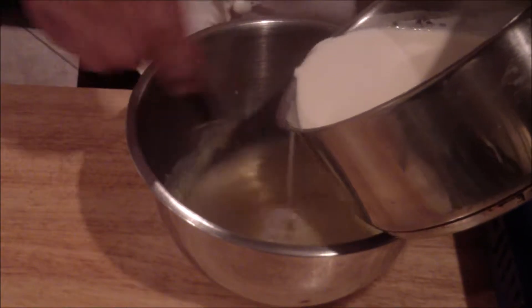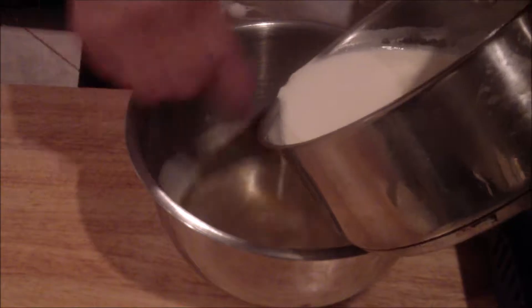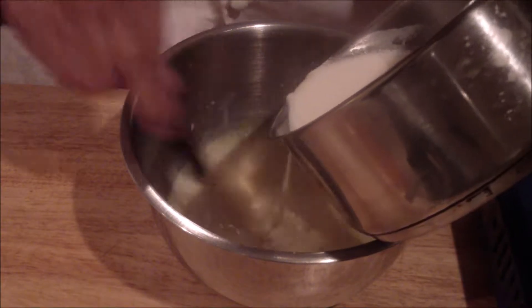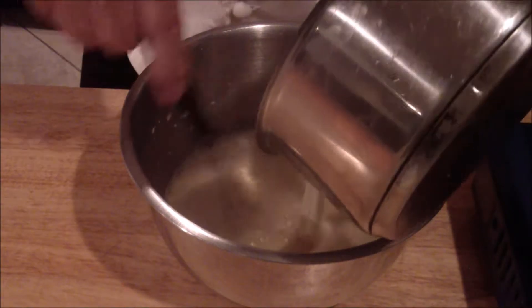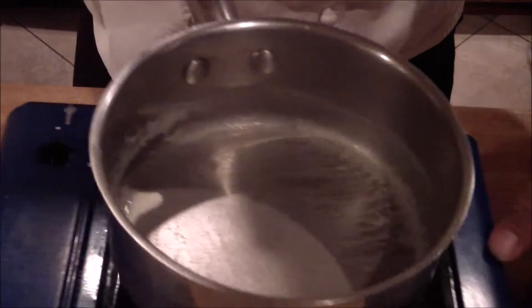This is actually called tempering. Go slow. Once you do that, you're going to go right back onto the stove and then slowly bring it up again. Do not let it boil.